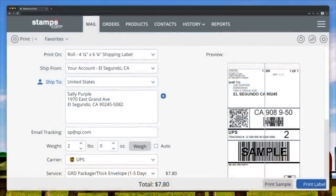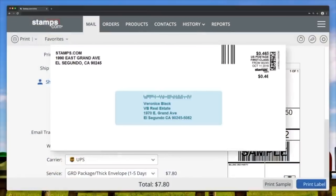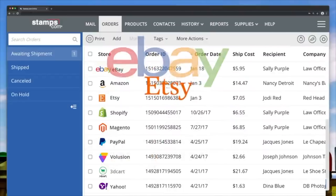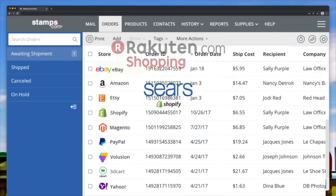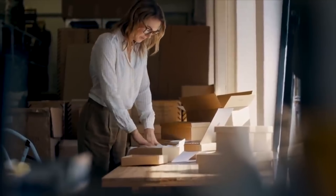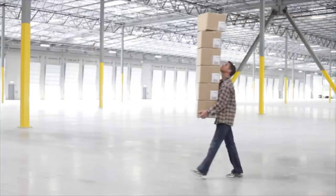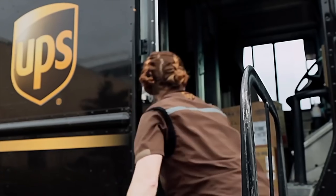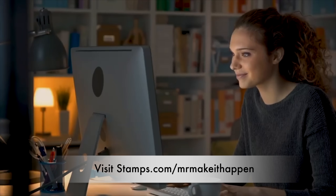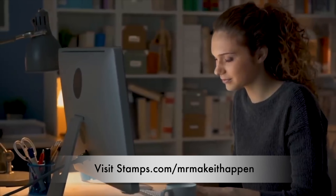This episode is sponsored by Stamps.com. Stamps.com has teamed up with the post office to get you huge mailing and shipping discounts up to 84% off. Print your own postage right from your home or office within minutes of signing up and never stress about finding the fastest and cheapest shipping solutions — Stamps.com does it for you automatically. For more than 20 years, Stamps.com has been indispensable for over 1 million businesses. Get access to USPS and UPS services right from the computer anytime, day or night — no lines, no traffic, no waiting. Sign up at Stamps.com slash Mr. Make It Happen for a special offer that includes a four-week free trial plus free postage and a free digital scale. No long-term commitments or contracts required.